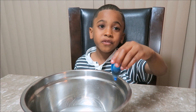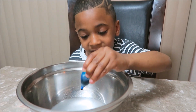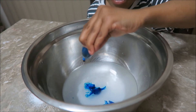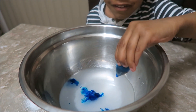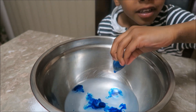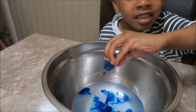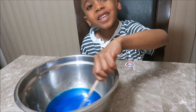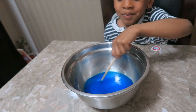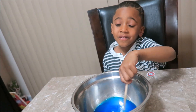Now I'm gonna add some sweet colors. One, two, three, four, five, six, seven, eight. What color is that, Elisha? Blue! Blue! That's a...